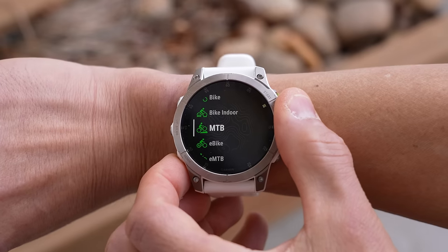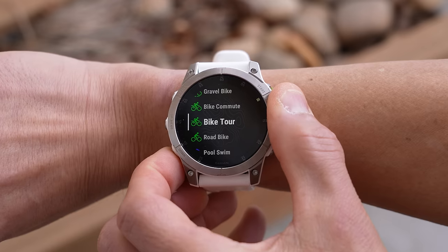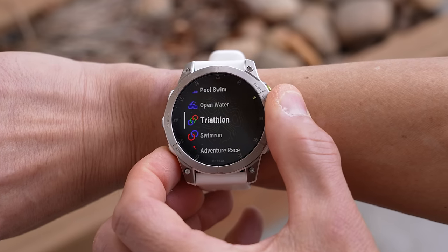This is the Garmin Fenix 7. Garmin's been busy — they've added a whole bunch of new software features, the hardware is even more durable, they've increased the solar charging capabilities, and there's a touchscreen. The Fenix 7s aren't the only new watches Garmin launched today; they've also launched their next-generation Epix sports watch, which you can think of as a Fenix 7 with an AMOLED display, with a separate video linked in the description.